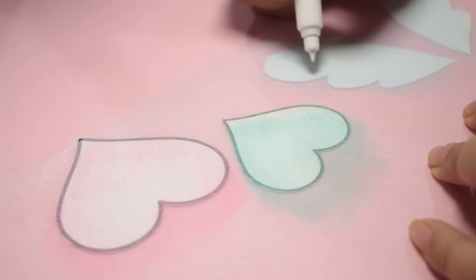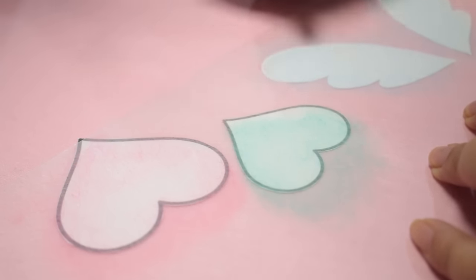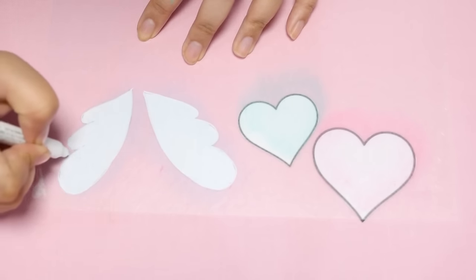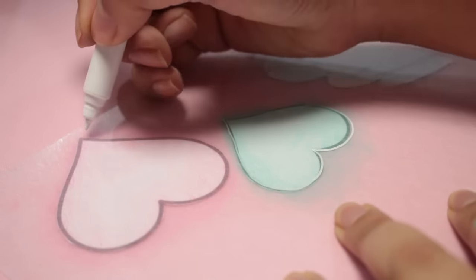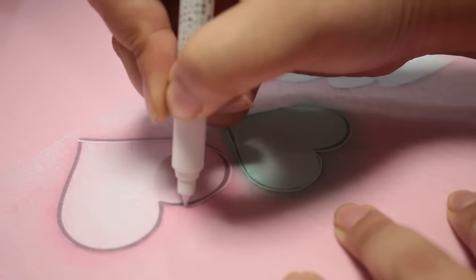I'm going to repeat that for this one. I just got chalk marker all over my hand — let's do that again. And if you have a rough outline, you can clean it up later. I'm just going over it once. Now I'm going to cut these out and clean up the lines.